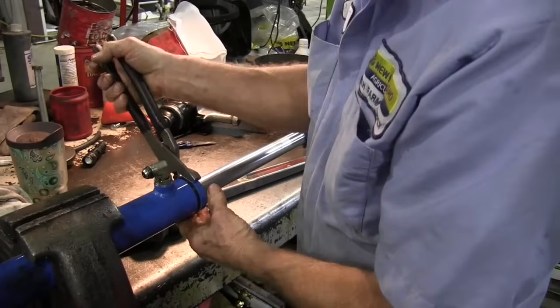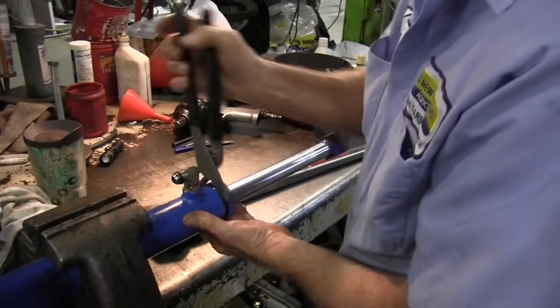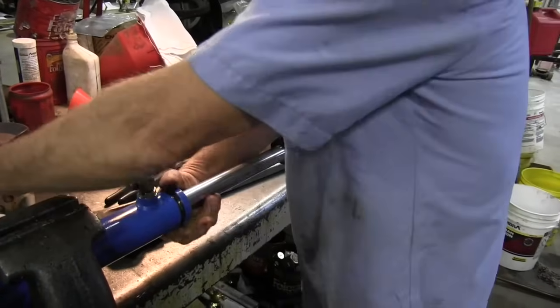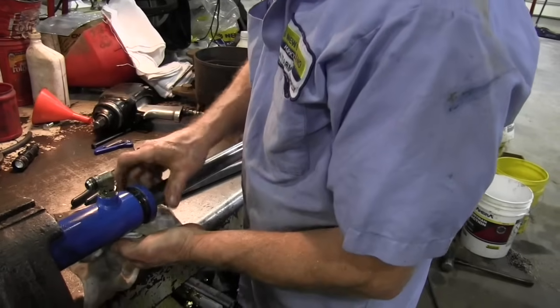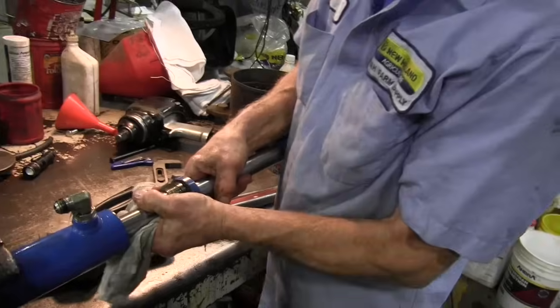Hey, this is Mike with AskTractorMike.com. Last week we showed you what's inside a hydraulic cylinder. Today we're going to show you how to repair one with Hoot of S&H Farm Supply in Rogersville, Missouri. We found this hydraulic cylinder had a loose nut on the end of a rod, but we're going to go ahead and put a seal kit in it today.